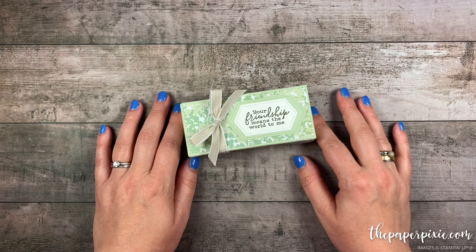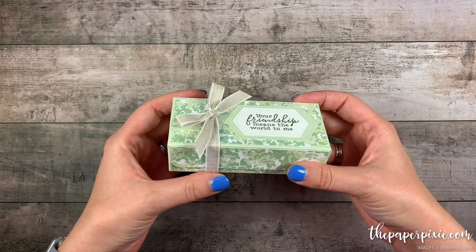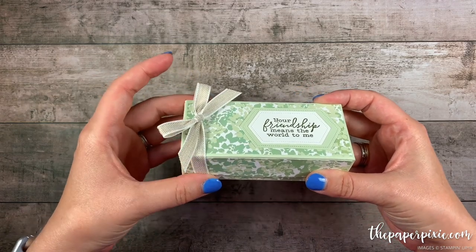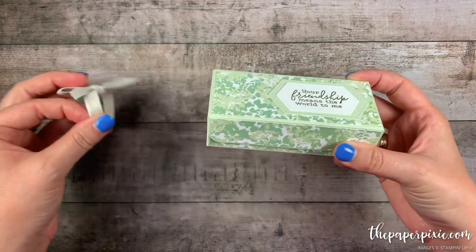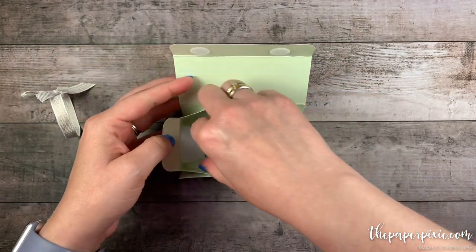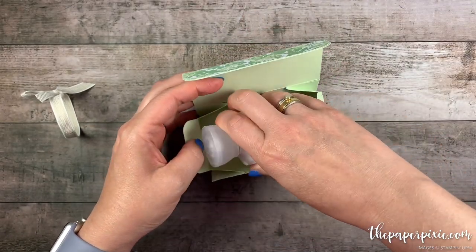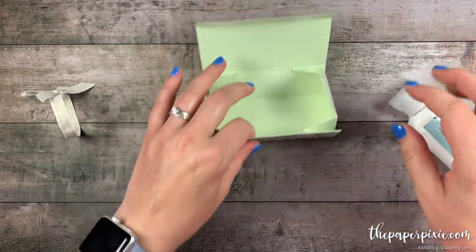In this video tutorial I'm going to show you how to make this beautiful fold-flat gift box that is sized perfectly to fit one of the Bath & Body Works travel size lotion or shower gels. This is the three-ounce body lotion and this box fits that perfectly.